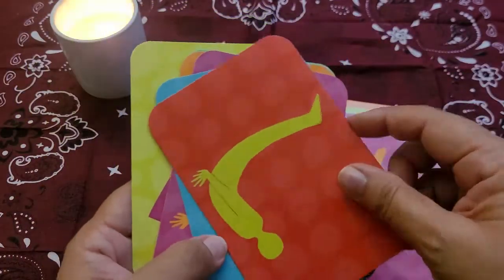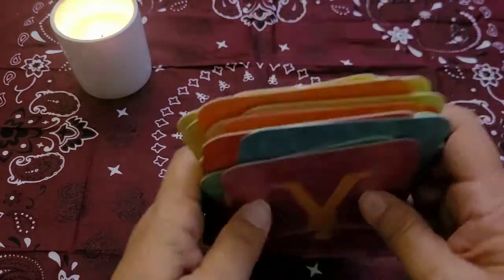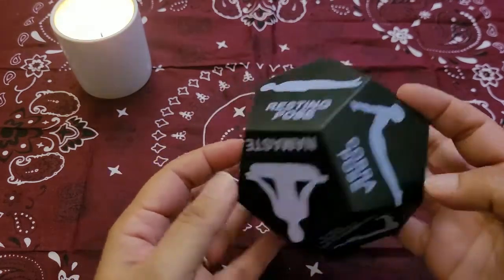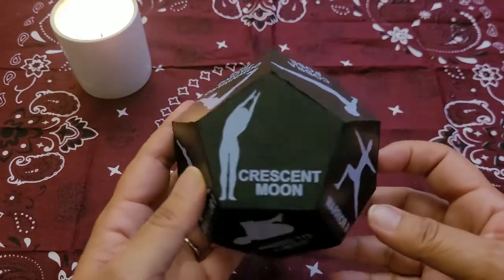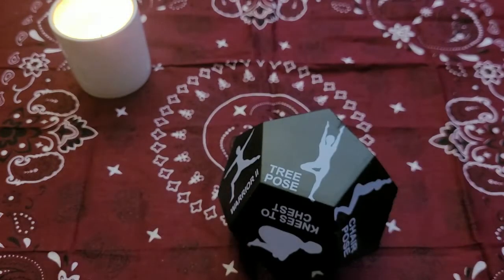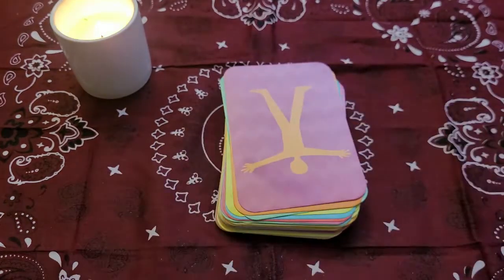There's also a little mudra in the deck. These cards are definitely more advanced and I prefer the other deck more. This little yoga dice is something fun to bring into the mix — I found it at Five Below for five bucks. You just roll it, a pose comes up, and you do that pose. It's a fun way to get kids or even adults interested in yoga, even if it's just one pose a day.